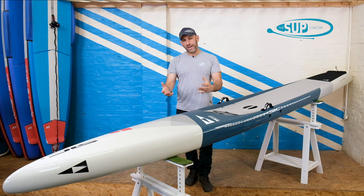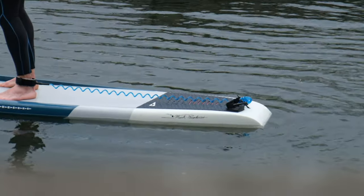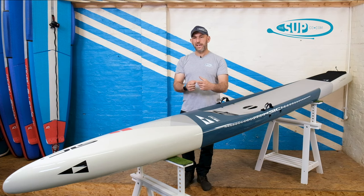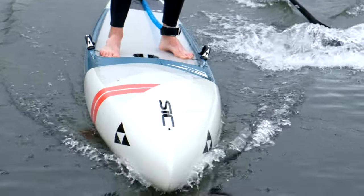Why is the board different to previous models? It's not just the aesthetic — and it looks stunning, I really like this graphic. It also crosses over with the rest of the range, which is nice to see, because at points there's been no consistency in SIC's designs across the range. There now is, so that's a nice feature. But it's really the construction.